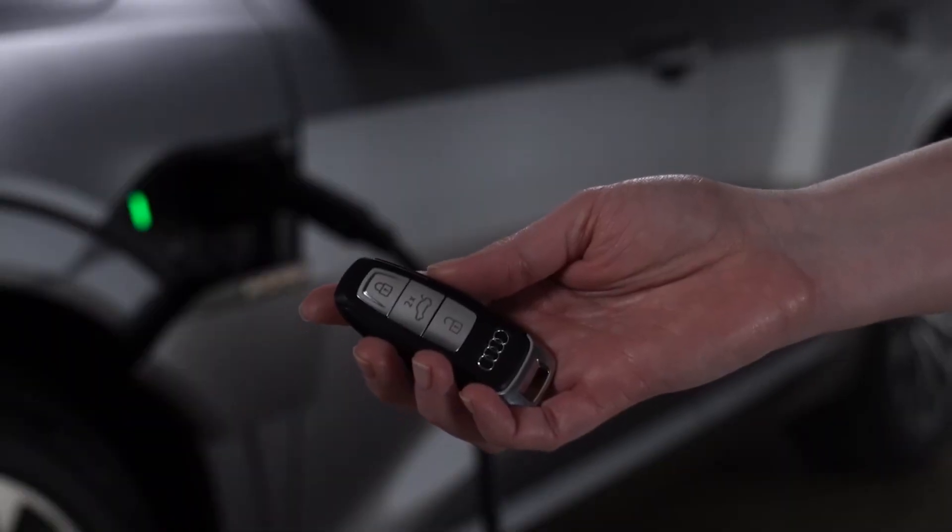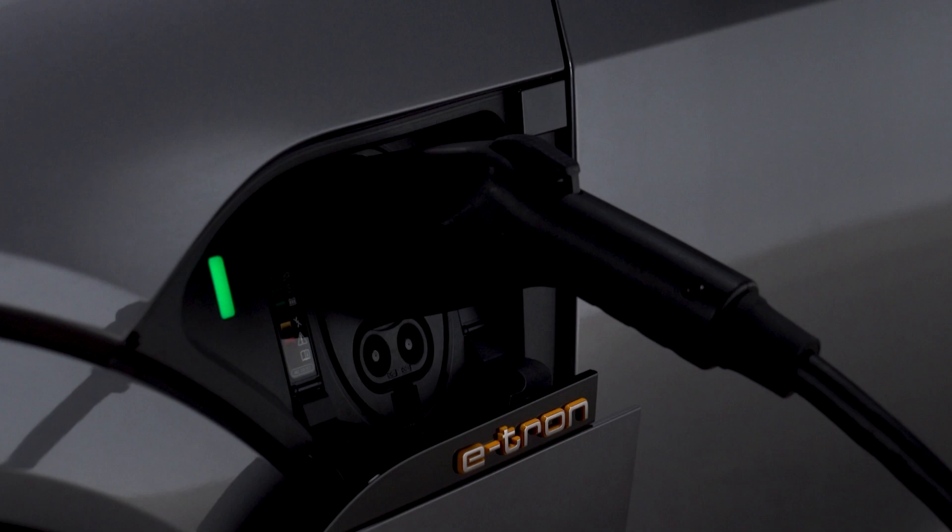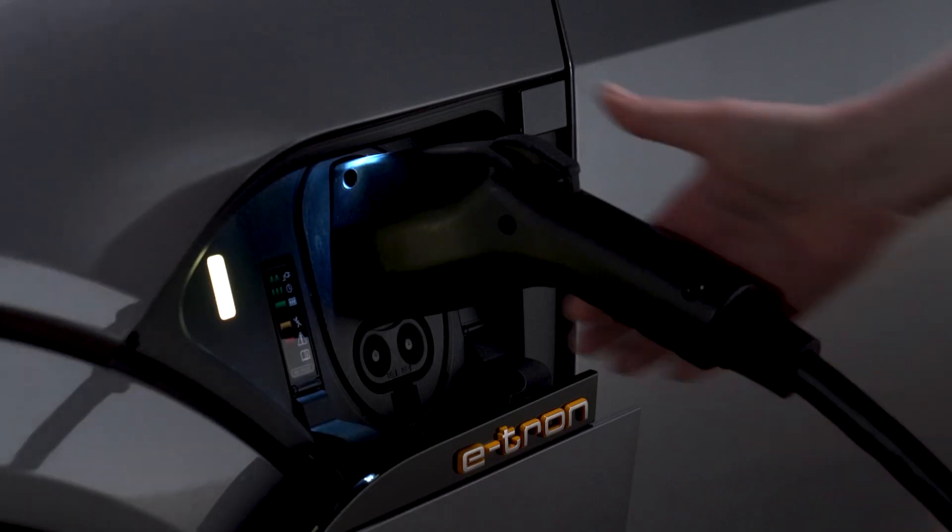To unplug the charging cable from the vehicle, ensure the doors are unlocked and then press the button next to the charging port to unlock the cable from the charging unit. If not disconnected within 30 seconds, it will re-lock.